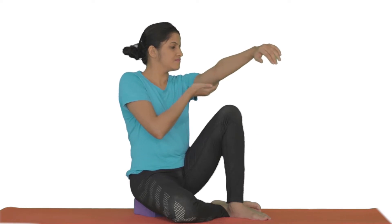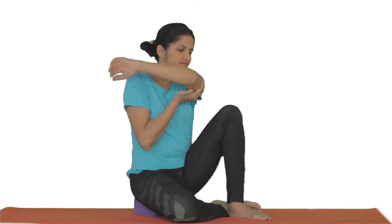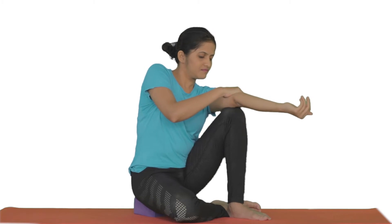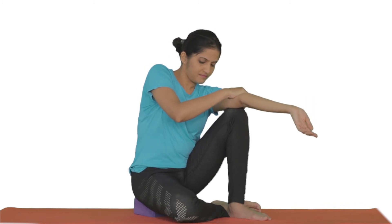Locate the left tricep brachii and the trigger point, which is located midway between the armpit and the elbow on the outer side. Now place the forearm over the knee such that the muscle is right above the knee and the palm facing upwards.